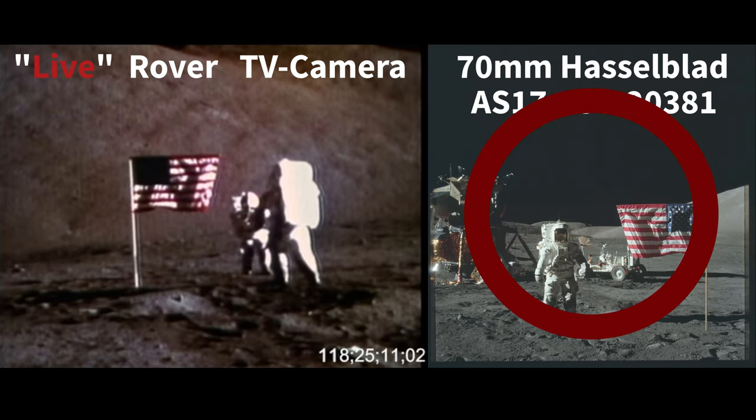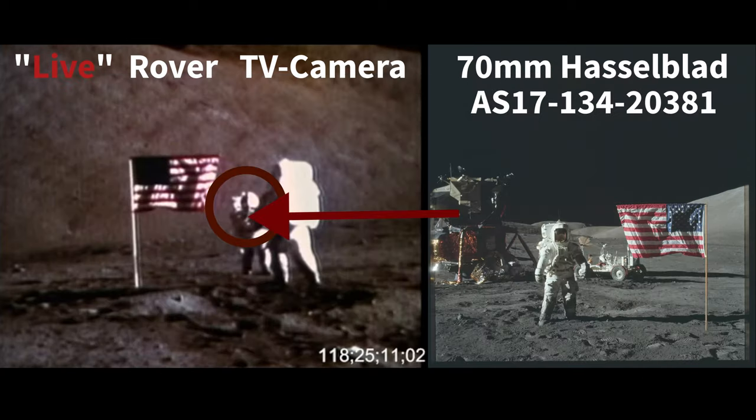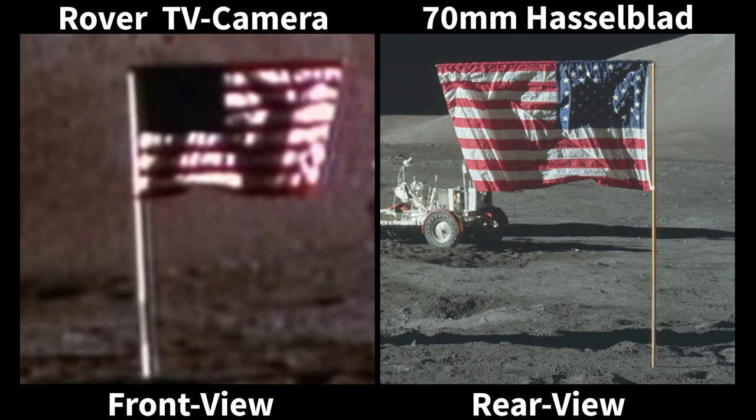The still image on the right is captured from the 70 millimeter film Hasselblad camera fitted with a 60 millimeter lens held in the hands of Eugene Cernan. These two images are allegedly captured at the exact same moment. These are crops of both images, giving us a better view of the flag from both positions. No other modifications have been made; we've only zoomed in on the images.